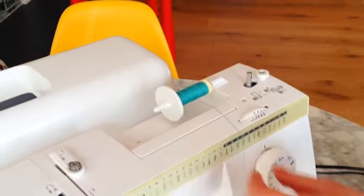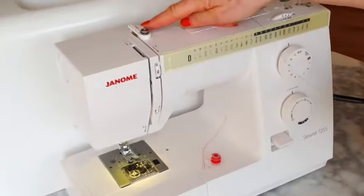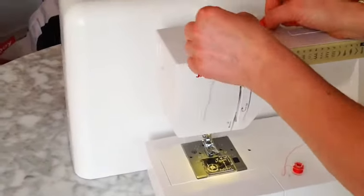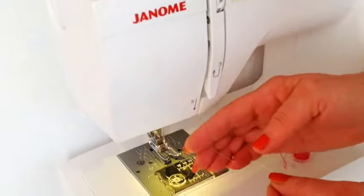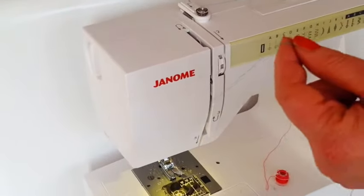On a lot of machines, particularly Janome machines, they number where you have to go to make it easy. So I'm going to go through number one, go down here, go under here — that would be a universal thing for all machines.